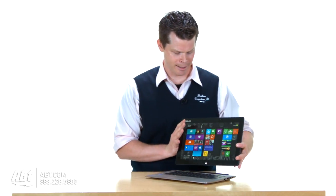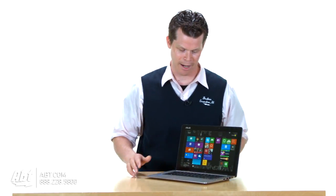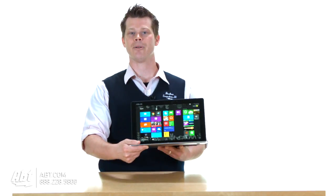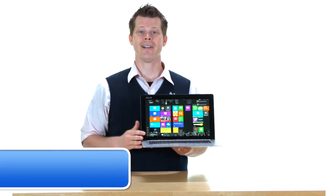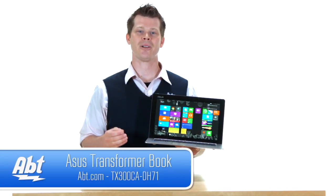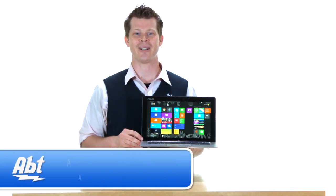So you'll find that this combination of product is probably one of the best combo devices out there that does both. You can find out more at abt.com, and while you're there, make sure you like, comment, or subscribe to our YouTube channel.